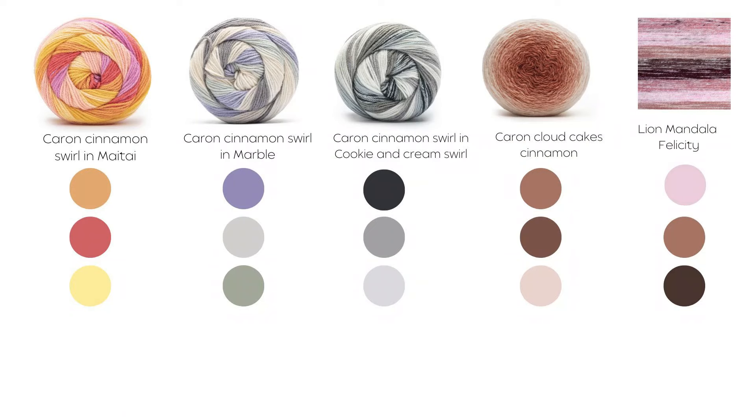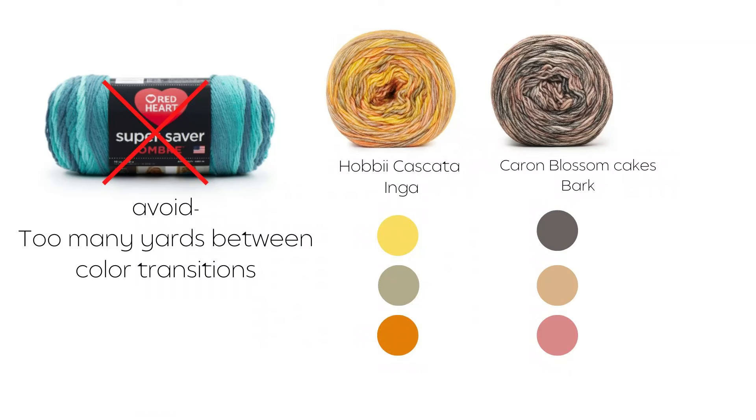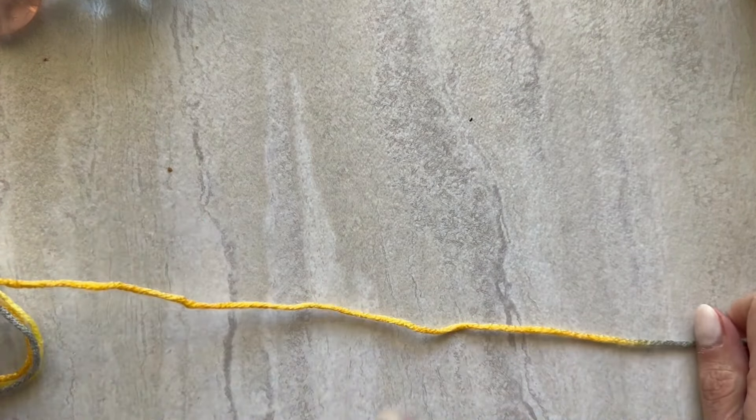I want to talk about picking your yarns. I'll put up a slide of some inspirational colorways you might want to consider — I think everything I put up there is Caron brand yarn, but you can use whatever you like. Not all yarns are created equal, so this is what you want to look for. When you see yarns that are all wound up, you don't really know what the transition looks like unless you look closely. Let me pull this out and show you what to look for.